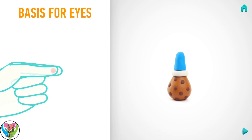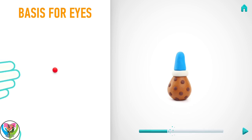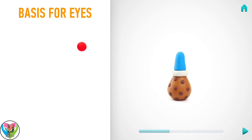Next make the basis for the eyes. Take a piece of red clay and roll one little ball. And flatten it with your finger. Great job! The basis for the eyes is done!